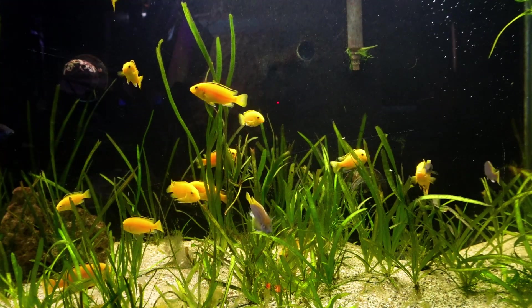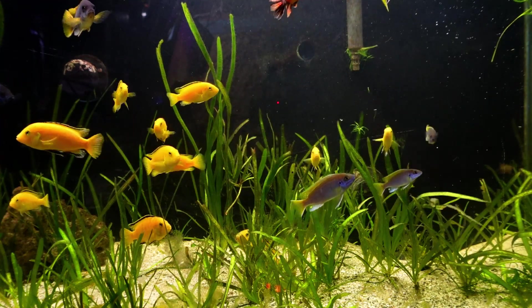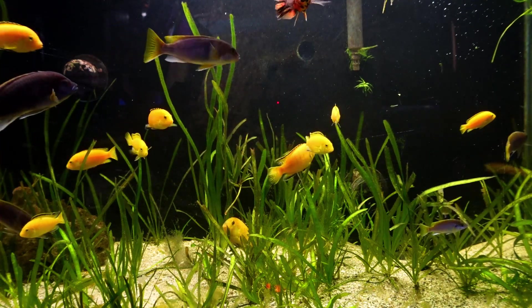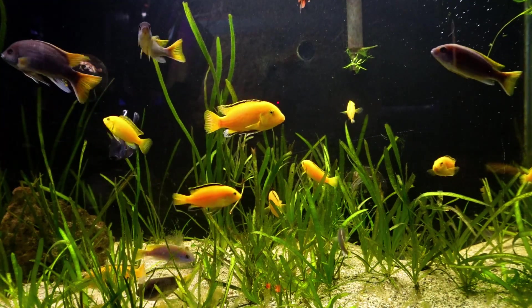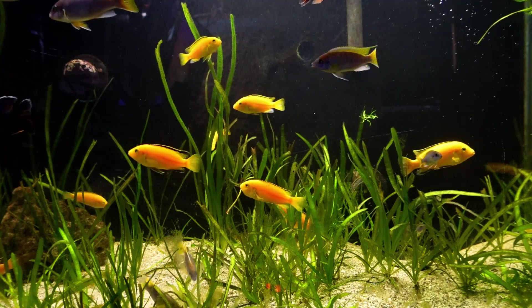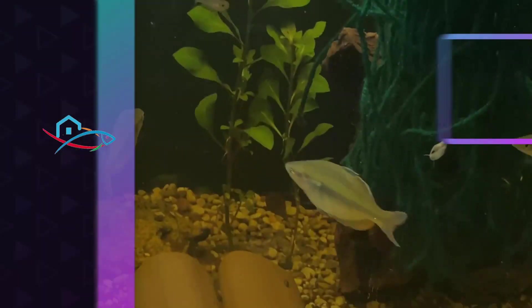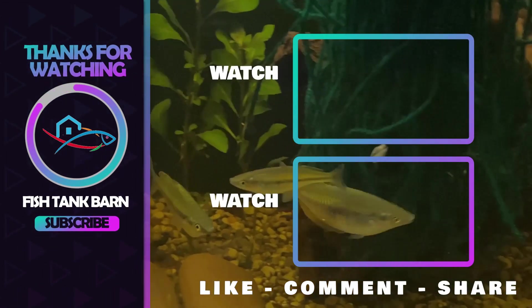I'll be doing more water tests like this in the near future here in the fish barn. If you want to learn more about your water, you can look up data from your municipality. I've also put a link to an article in the description if you want to learn more about the elements of water, as well as a link to the Aquarium Co-op test strips. With that being said, stay safe, stay fishy, and I'll catch you on the next video.